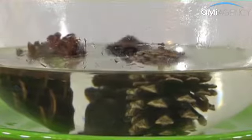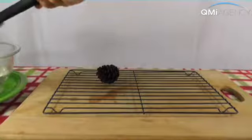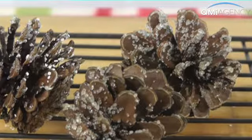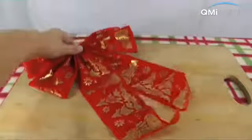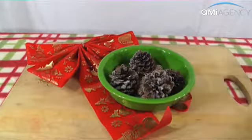Allow them to soak overnight. After about eight hours, remove the cones and allow them to dry for several days. Once dry, you may notice crystals have formed on the cones. The cones, which also make a unique holiday gift, are now ready to burn.